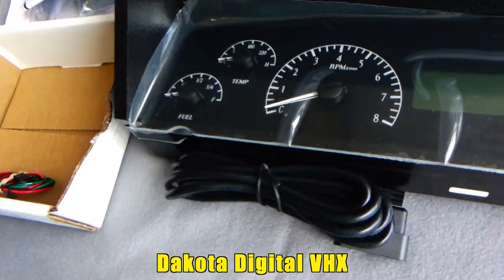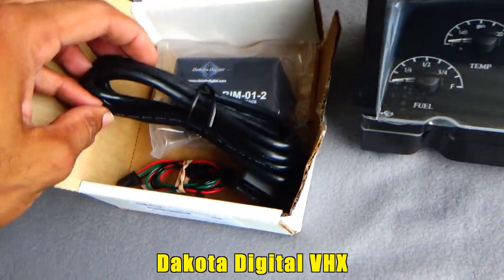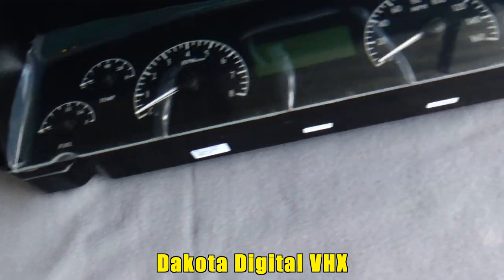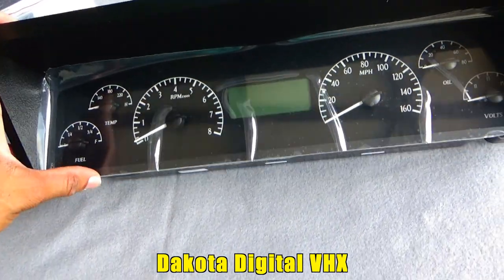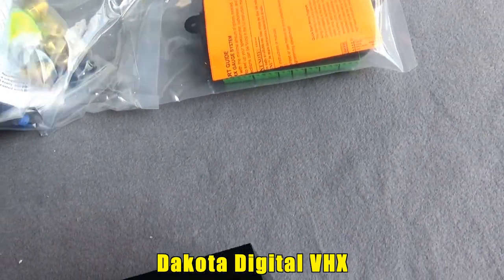Don't quote me on prices, because it's been a while since I ordered. But I think this was like $150, might be $180, somewhere along there. And this digital dash — when I got it I think it was $780, but now I see prices about $800. So this is what I got.